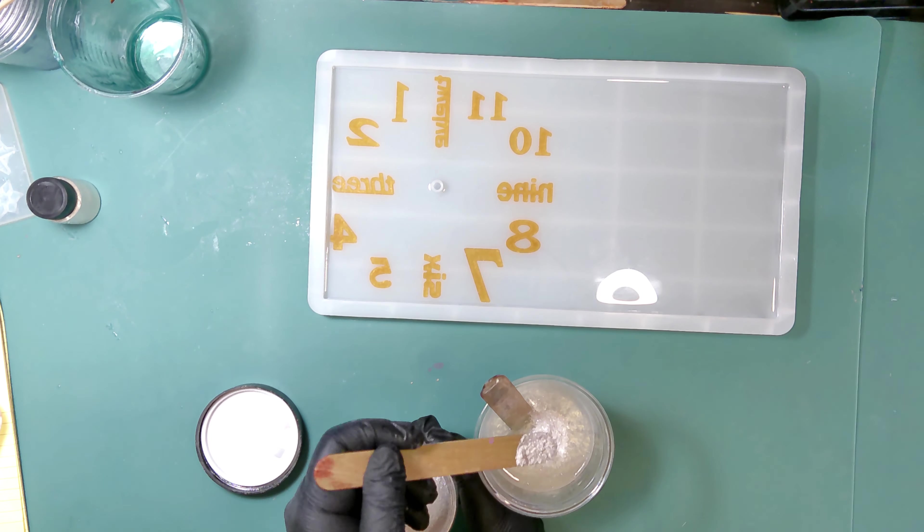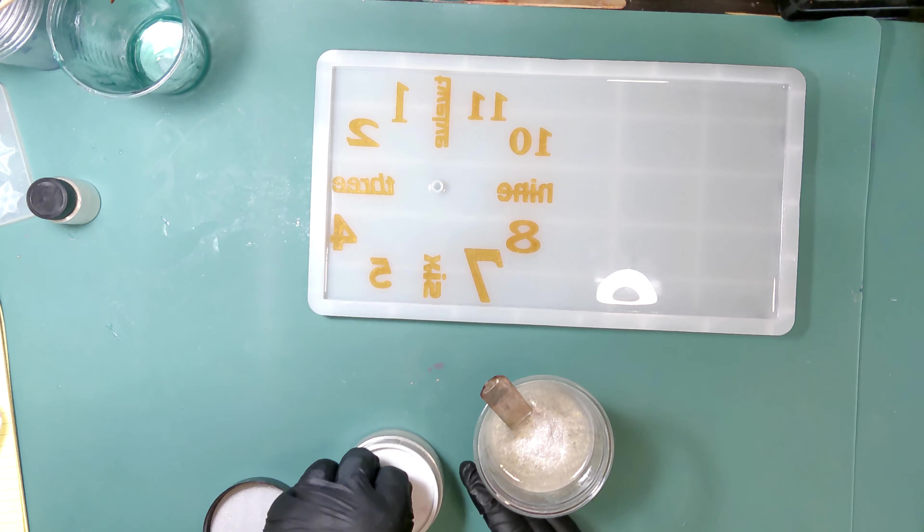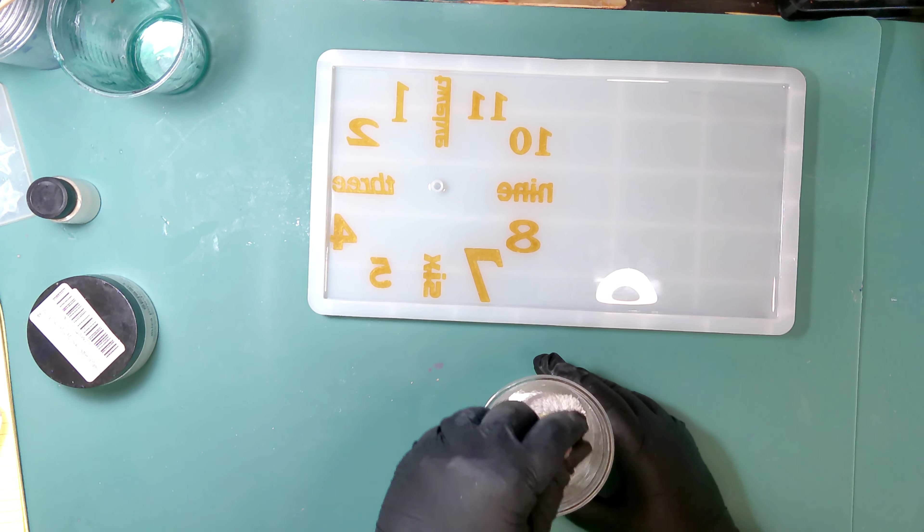Back to the video — just hitting it with the heat gun, working any bubbles to the top so the heat pops them. Once that's done with this part, we're going to move on to the next step where we get to have some fun.